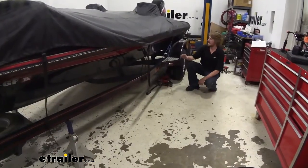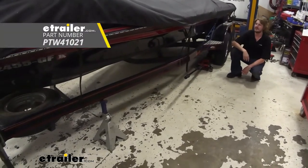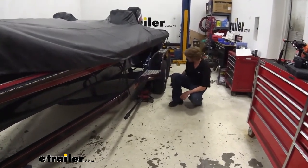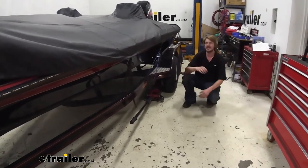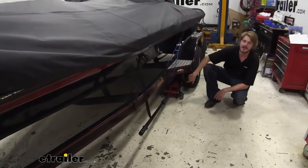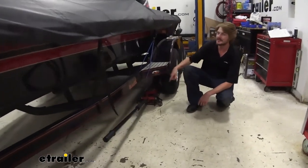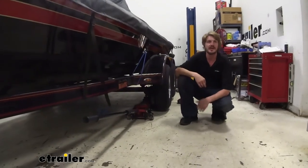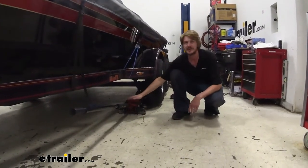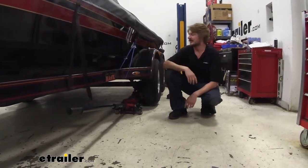We'll begin our installation by getting our trailer jacked up. I've got jack stands underneath the frame at both the front and the back. I used my jack to lift it up so the wheels are off the ground so we can get those spinning, and then I placed a jack underneath the front axle right underneath where the leaf spring attaches, and did the same on the rear axle. You are going to want to have at least one jack underneath so we can adjust the height up and down to get our bolts in and out easily.